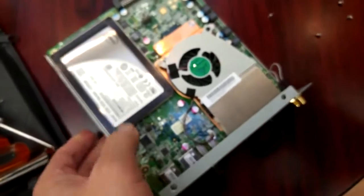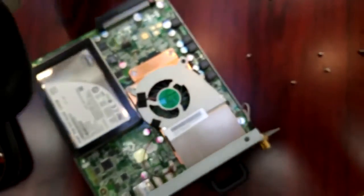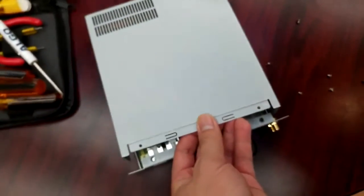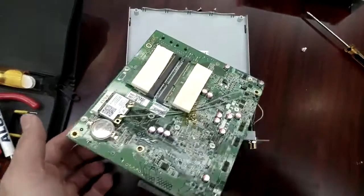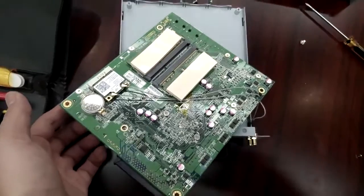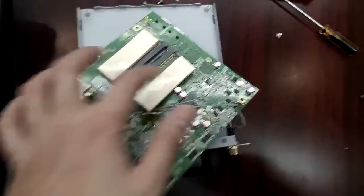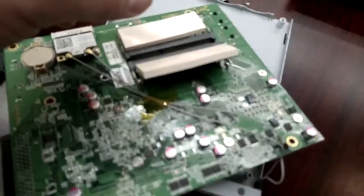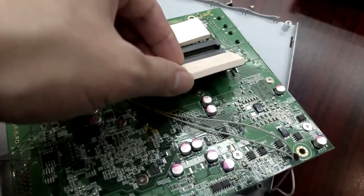The memory is on the other side, so we need to remove four more screws. After we remove the screws, we can turn over the whole motherboard. At the back, we can see two memory sticks.